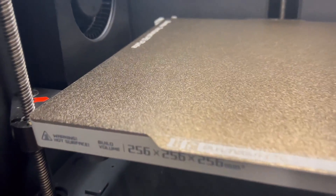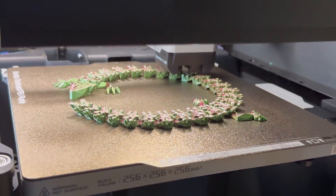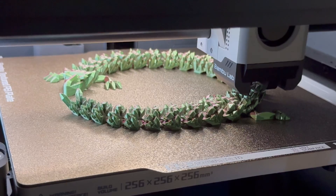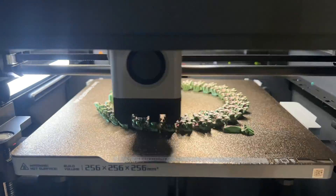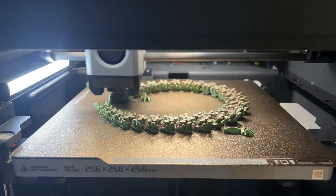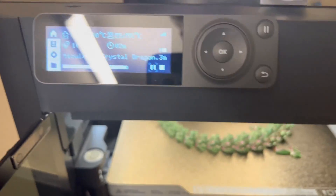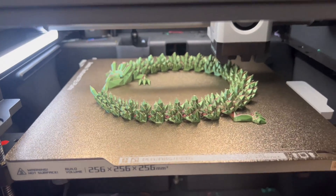We are ready to print, just making sure the bed looks crystal clear. Look how dirty it is under here — I need a vacuum in here. What do you guys use to clean your 3D printers? Hit me up in the comments. The print is almost done — we got a couple of minutes, it says three minutes. It looks amazing, you can see it's finishing up.